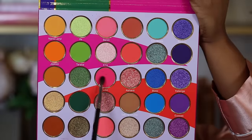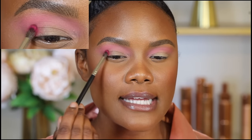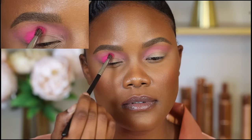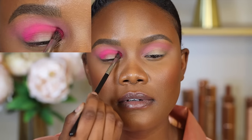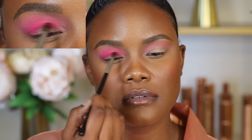Next I switch over to a smaller blending brush and pick up the next shade, which is usually darker. I'm picking up a light pink shade called Kobo and dusting off the excess. I like to pack this eyeshadow on rather than blend, because blending will move that first shade. So I use the brush to pack it right on the crease area, then lightly blend out the edges. I'm not going all the way back and forth blending because that can blend it out too much and it will just disappear.